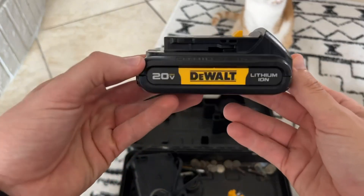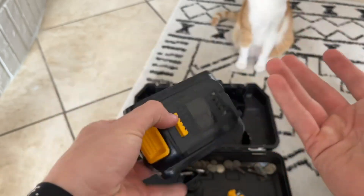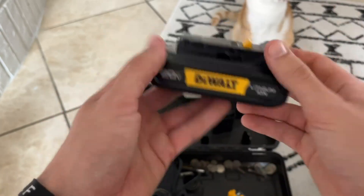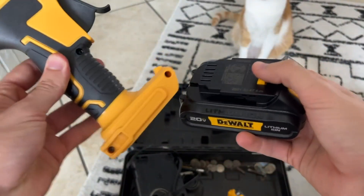Hey everybody, I just wanted to do a quick review video on this DeWalt 20-volt battery. I received this product for free in order to do this video, but it's not going to change the way that I talk about it. Basically, what this is is a battery to use with a drill, impact driver, or even a hot glue gun that requires a battery.